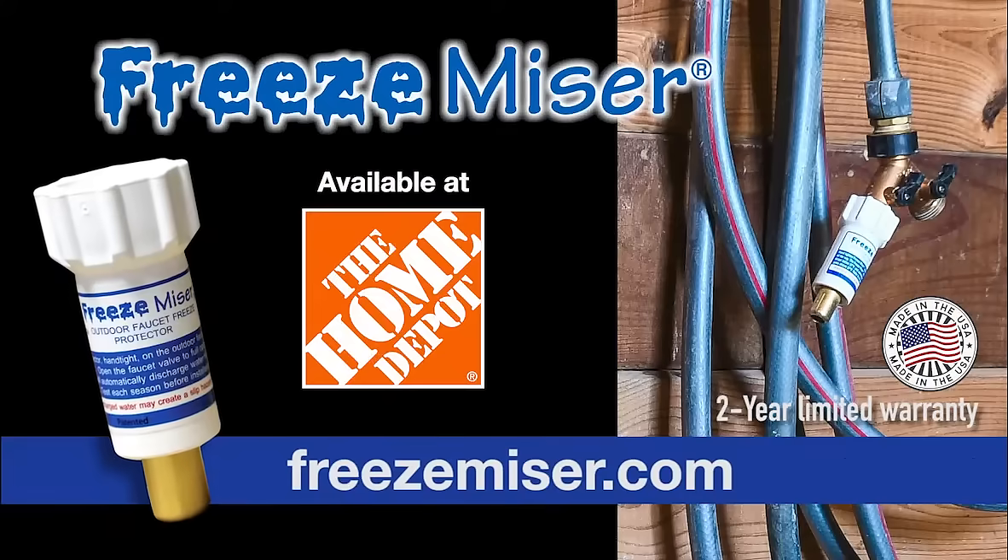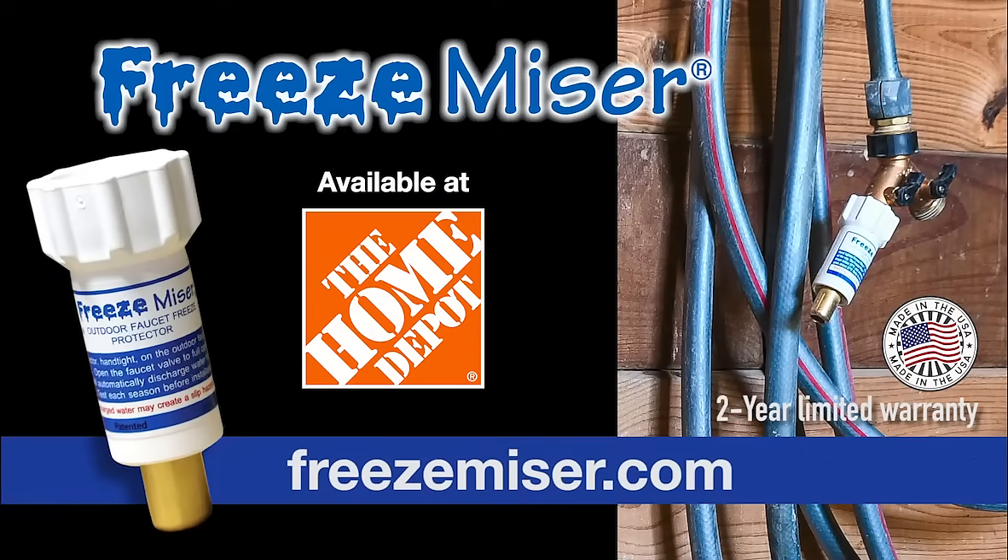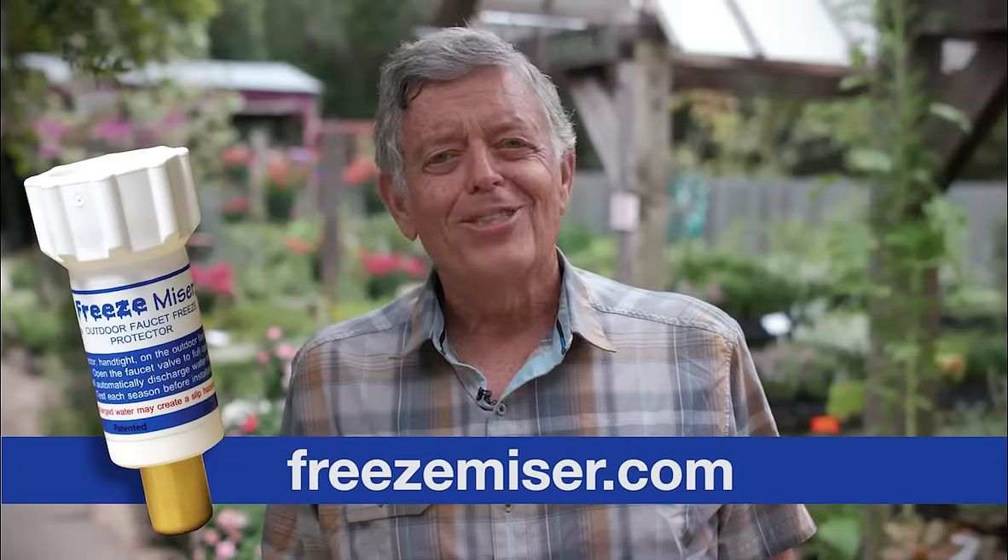Check it out at freeze-mizer.com or at your favorite nursery, garden center, hardware, or farm and ranch store. It's the Freeze-Mizer, and it works.